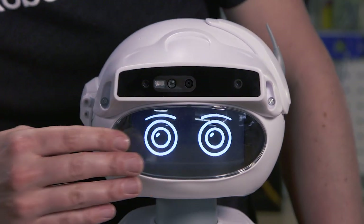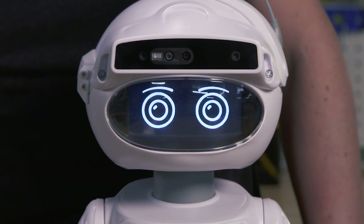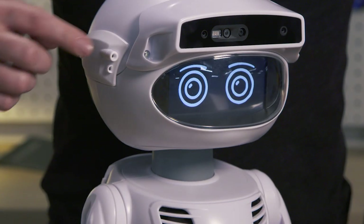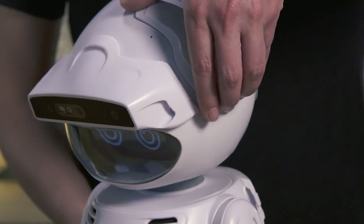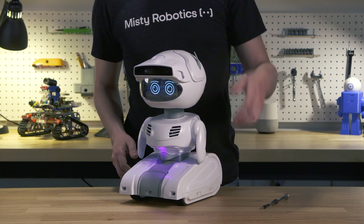Under her visor is a 4.3-inch color LCD which displays her eyes or really any other data you'd like. And finally we have a flashlight and an indicator LED on the right side of her head, and on the left side is a magnetically attached head panel where you could add your own accessory like a pico projector.